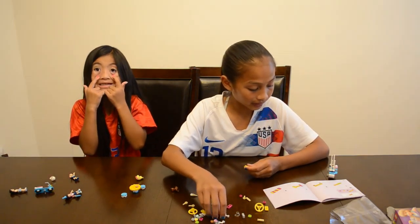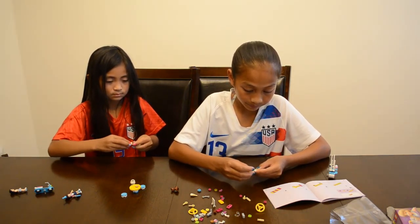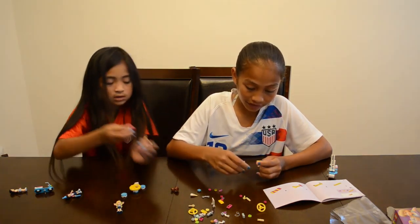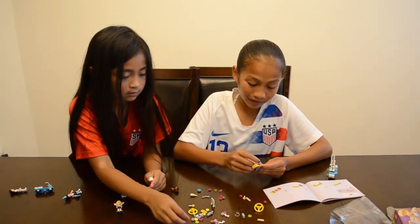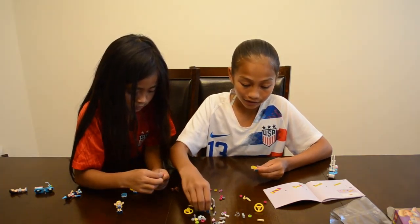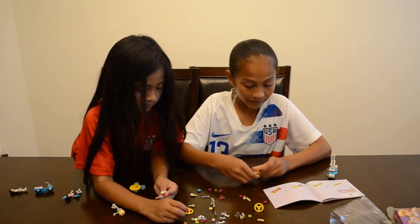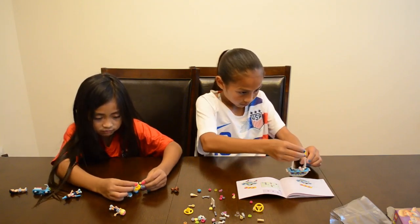I'm almost done building this, guys. This is a small set but there are bigger sets. Some get really expensive — like $150 or $100. Yeah, some of them get really expensive but they're like really big and good quality. And then others are really cheap.